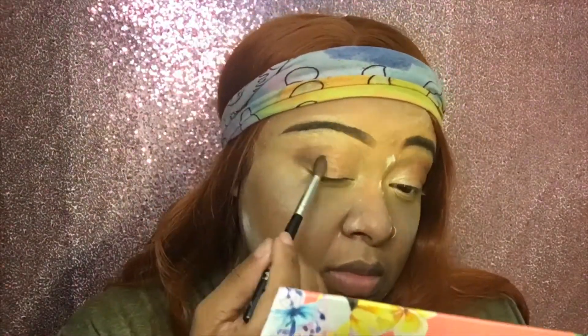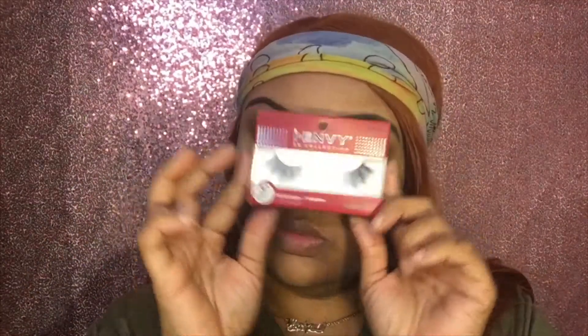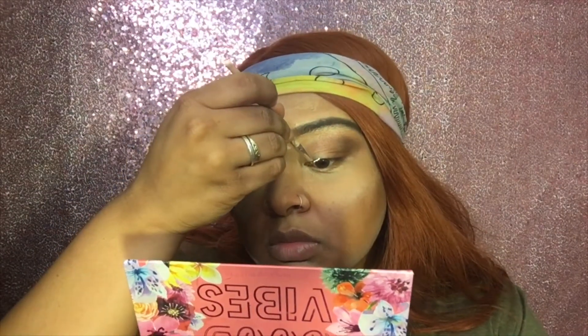Now I'm taking some brown from that same palette to hit up the corners and make them darker, give it some depth. Now I'm going in with my Eye Envy lashes, the 3D collection in Chic, to get them lashes looking right.